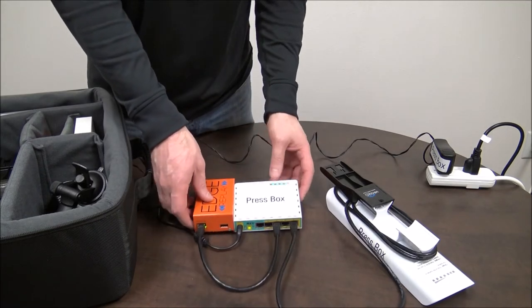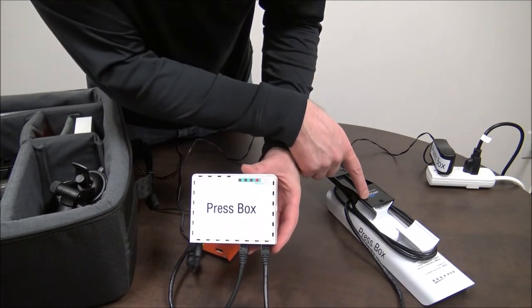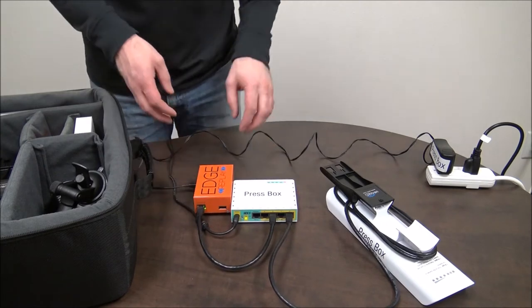One quick note: you'll see a red light on the port where the antenna is plugged in — in this case it's port five. That is just indicating that that port is giving something power. There's nothing wrong with it.